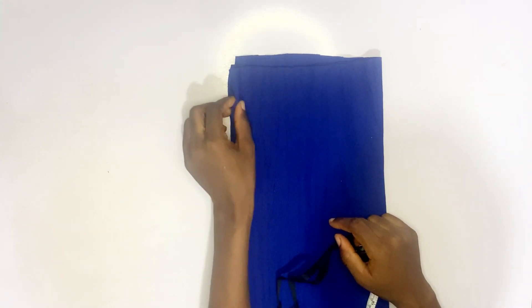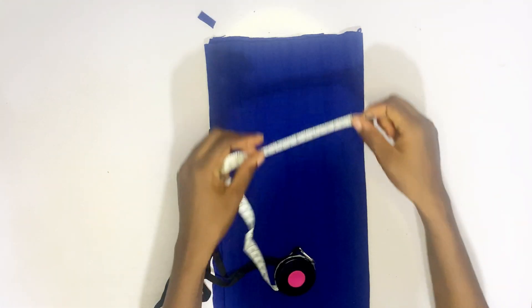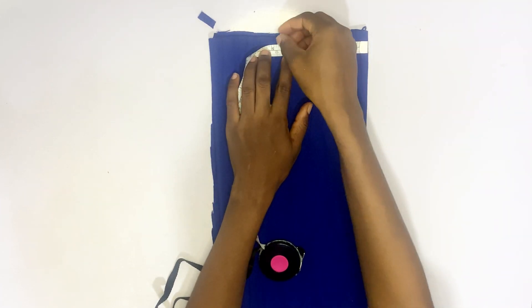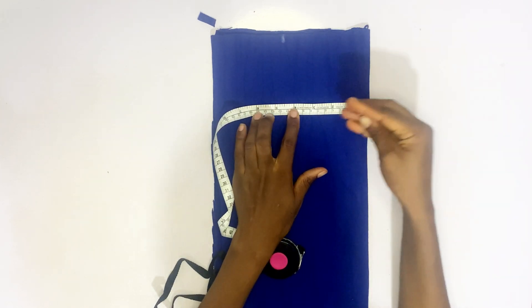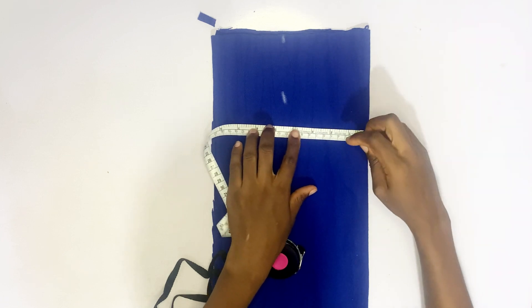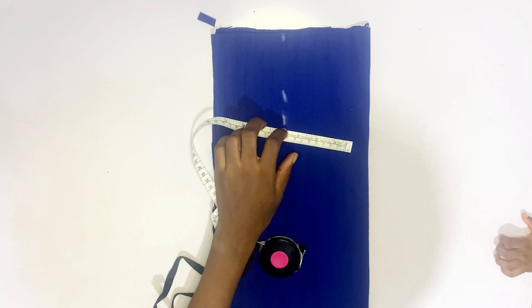After that, you are going to input the shoulder measurement. The shoulder measurement of my client is 9 inches, so 9 divided by 2 is 4.5. You are going to mark 4.5 inches, then trace the line down.